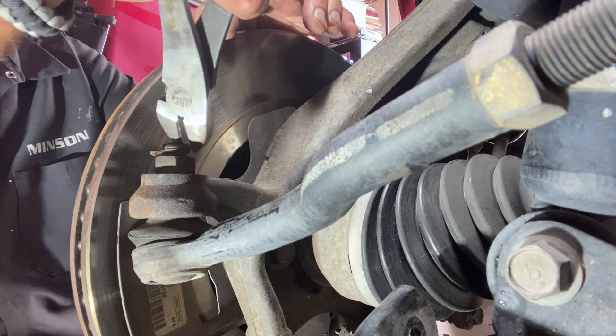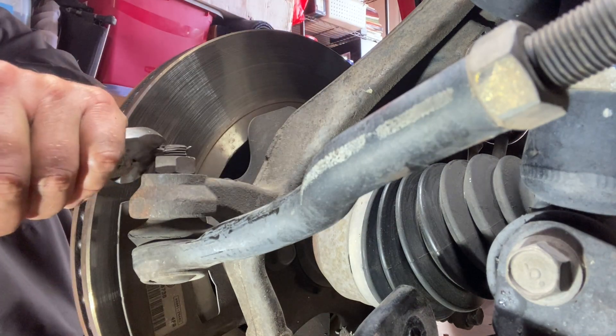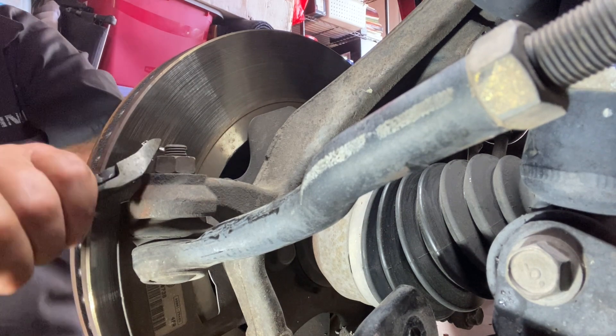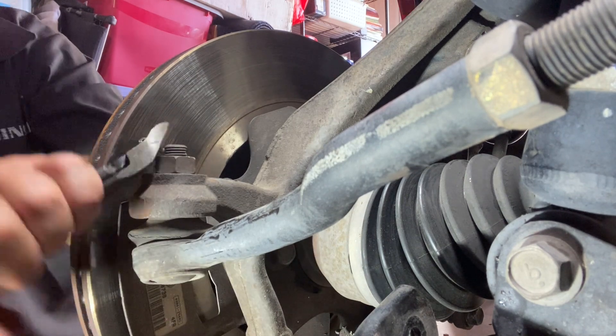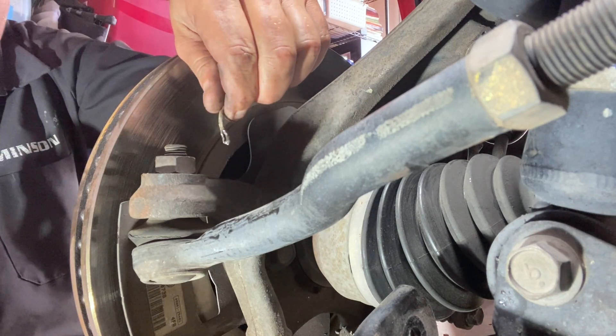Peel this off and just wiggle it out. There we go. One cotter pin's out — you can trash this.